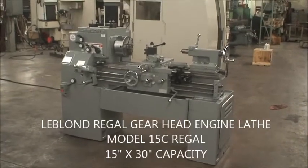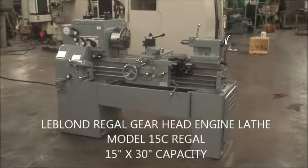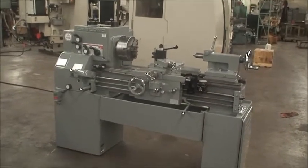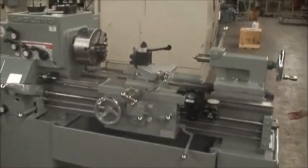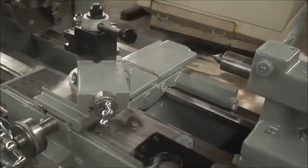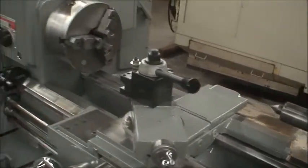Hi and welcome to Industrial Surplus. We are here to do a video demonstration of a LeBlond Regal engine lathe, gear head. It's a model 15C Regal and it has a 15 inch capacity swing over the bedways, nine and a half inch swing over the cross slide, 30 inch distance between centers.